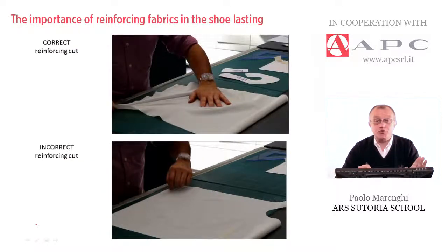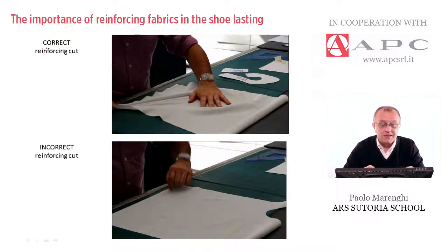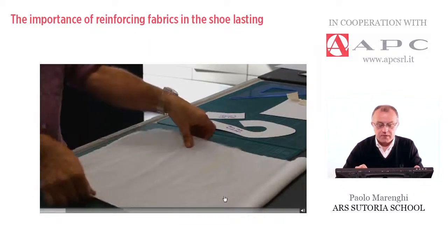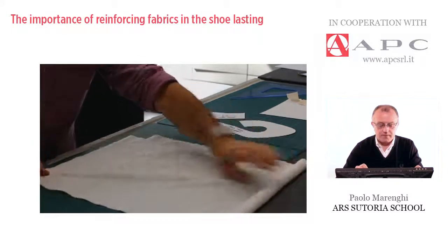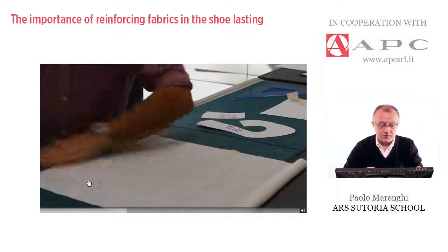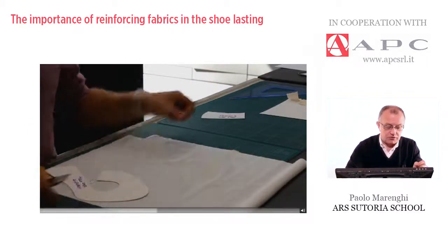We can see two short video clips. In the first, titled 'reinforcing cut according to the correct way,' the operator analyzes the directions — in this case, the stretchability runs horizontally. This is the tightness line, so the operator found the correct way to place the pattern. As you can see, the operator is placing the pattern vertically.